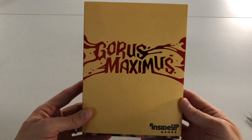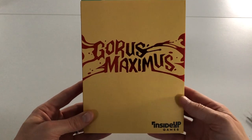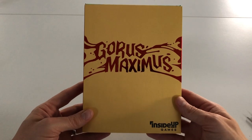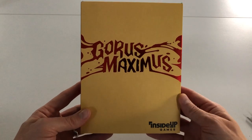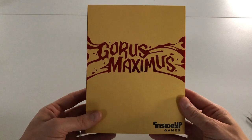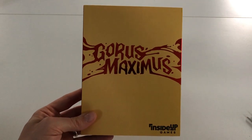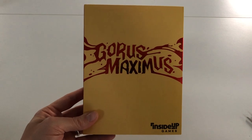So that's Gorus Maximus. Send us some comments if you're excited to get yours, and let us know how your experience playing it goes. I may get a solo playthrough up if I get some time. Thanks for watching.